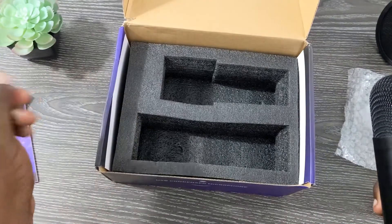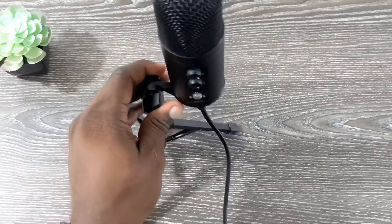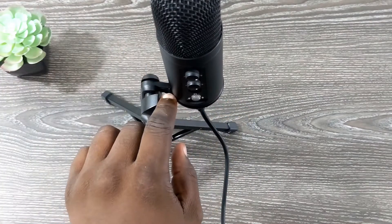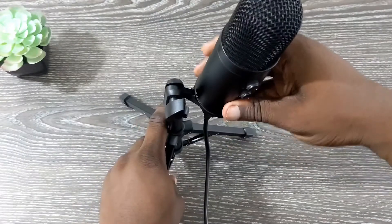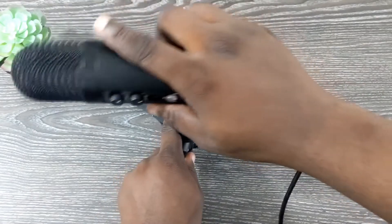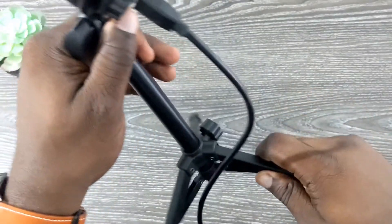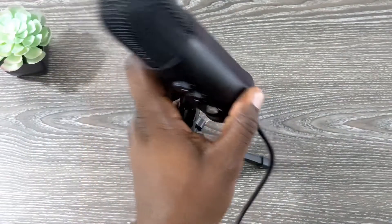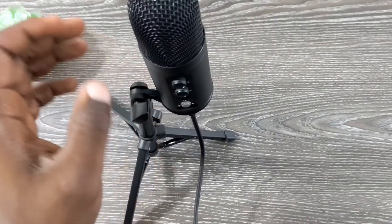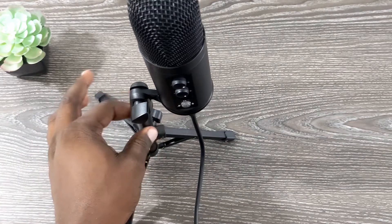I'm going to set everything up and show you how it looks. So now I've hooked up the mount and the tripod. The mount can go pretty much 360 degrees horizontally, and you can also spin and flip it. The actual tripod goes up and down so you can adjust the height as well — definitely a very good, versatile setup. I'd probably still use my arm for my Fifine microphone since I like having the mic right up to my face for the best sound quality. It does have a pop filter that connects to the arm.